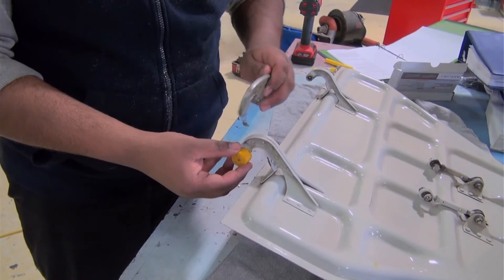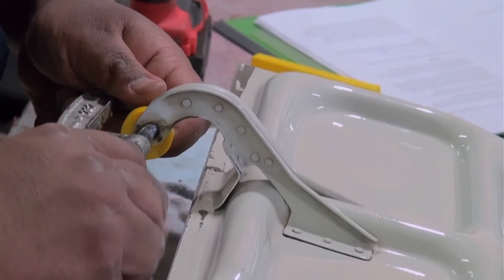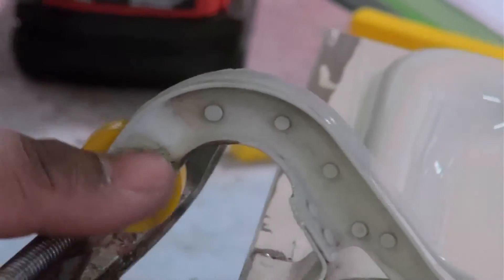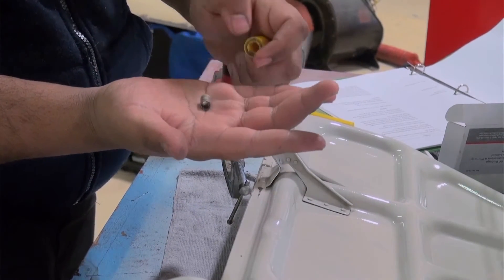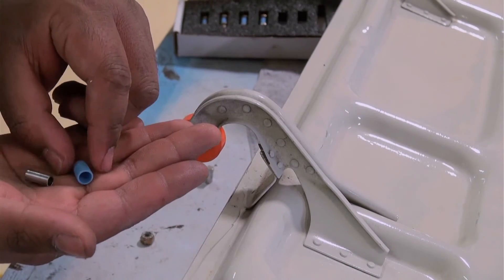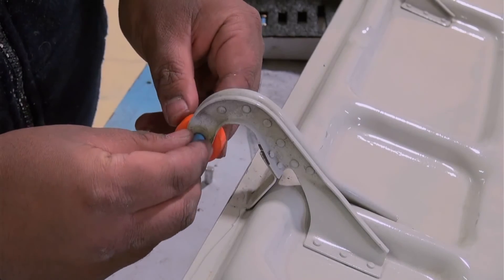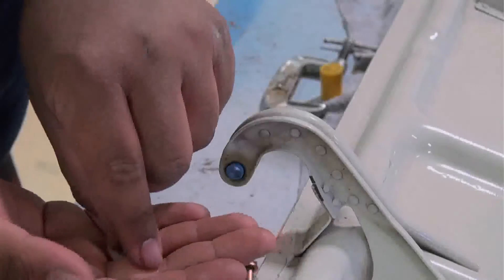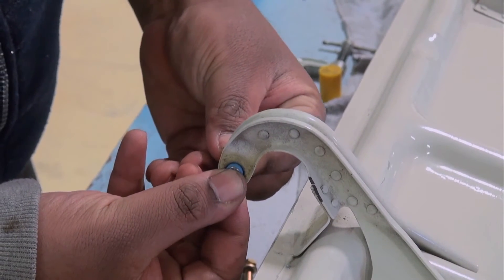The other yellow plastic piece is being used to receive the bush as it's pressed out, but you could also use a socket for this. Andrew is pressing out the old bush using the steel push pin supplied with the kit. We will leave the spacer in position as we press in the new AeroTuff bush. Again the bush is started by hand and completed with the jack.